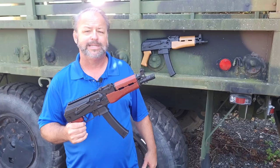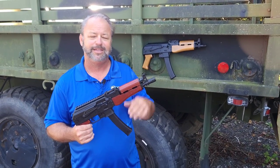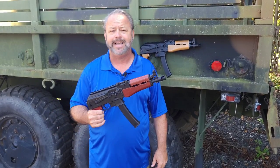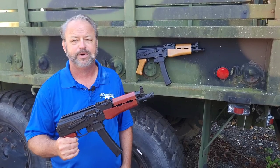Thanks to everybody over at KUSA for offering us a couple of new models to have fun with and show you guys and gals. If you'd like to check out these dynamic Kalashnikov USA products or others, stop by our website at AtlanticFirearms.com.